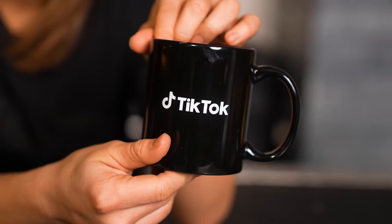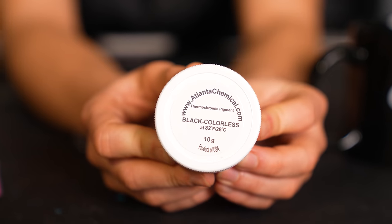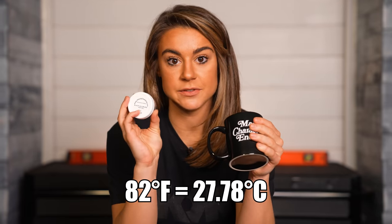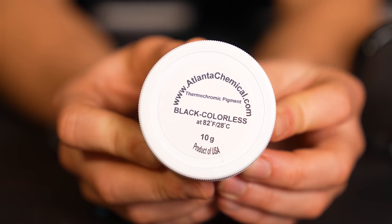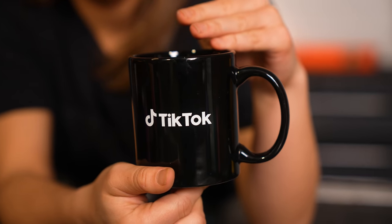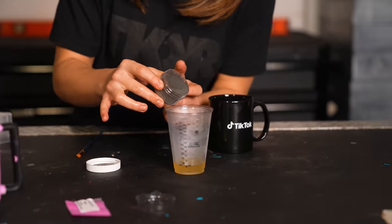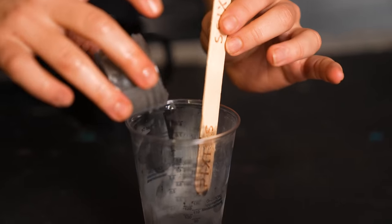We got this cup from TikTok, and I want to see if we can use this thermochromatic paint. It's black to colorless and it changes at 82 degrees Fahrenheit, which is 28 degrees Celsius. I want to know if that color change is exactly 82 or if it can be a little bit before. So we're going to use this black pigment, add it to a paint base, paint this coffee cup, and then see if it changes at exactly 82 or a little less. We'll mix it with a stir stick and add a little bit more pigment.